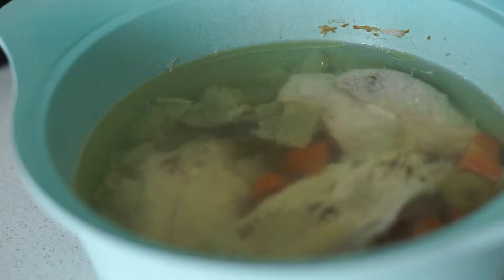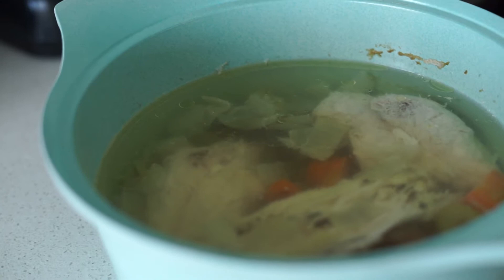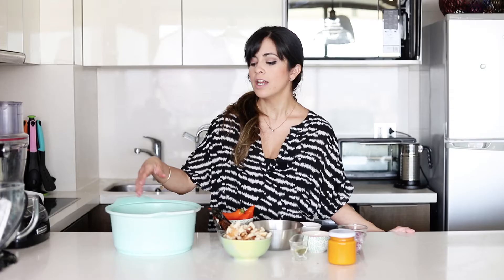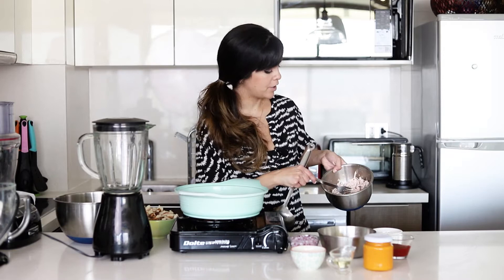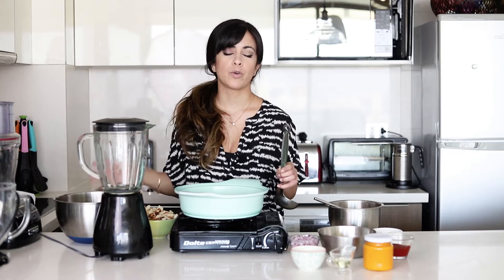I've done a bit of prep work already. I have my chicken here, which is already cooked in a chicken broth made with the bones from the chicken breast and also the chicken breasts themselves. When you do this, you want to make sure it's simmering very, very gently, because if it's simmering too hard the chicken will go tough and that's not pleasant. I've already separated the chicken from the broth, shredded the chicken — but you don't want to shred it too much because when you stir it later it will shred further and you don't want it to disappear. I also have the broth here, and with the vegetables you can make a delicious vegetable cream.